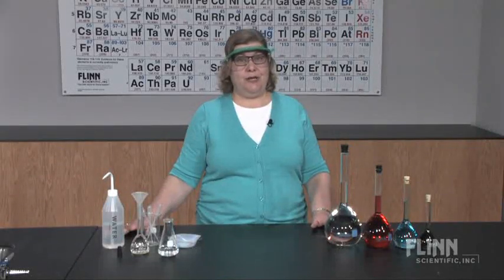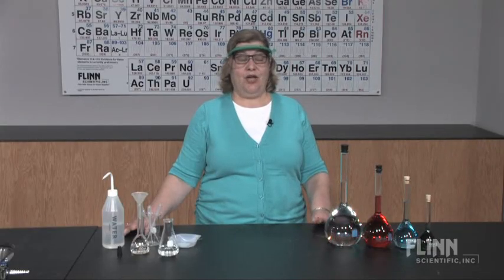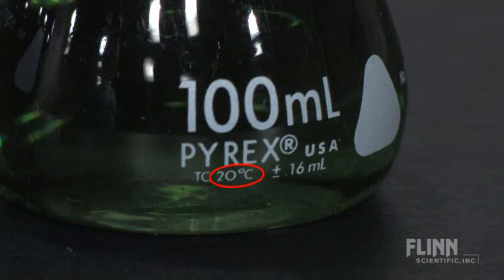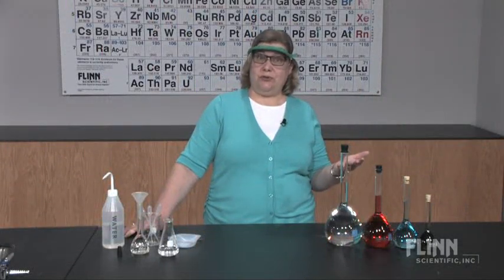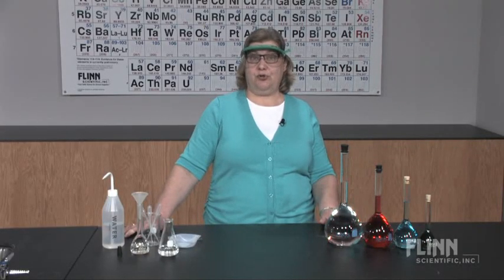Here are a few tips for taking full advantage of the potential accuracy of a volumetric flask. First, temperature matters. You need to be at room temperature — 20 degrees Celsius. If the solution absorbs or releases heat as the solute dissolves, allow the liquid to re-equilibrate at room temperature before filling to the mark.